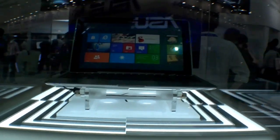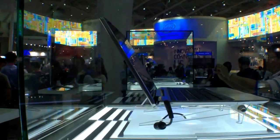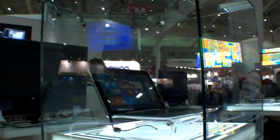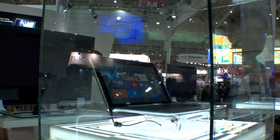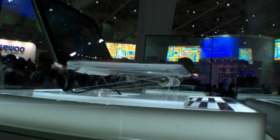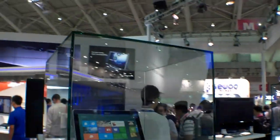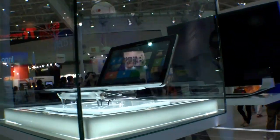It's basically a tablet running Windows 8. We've got HDMI on the left side, a camera with an LED light at the back, and also an S Pen. I think it's not an Intel processor, so maybe it's some ARM processor. You can also dock it to the keyboard dock, which is equipped with a USB port and a touchpad, and on the right side there's another USB port.